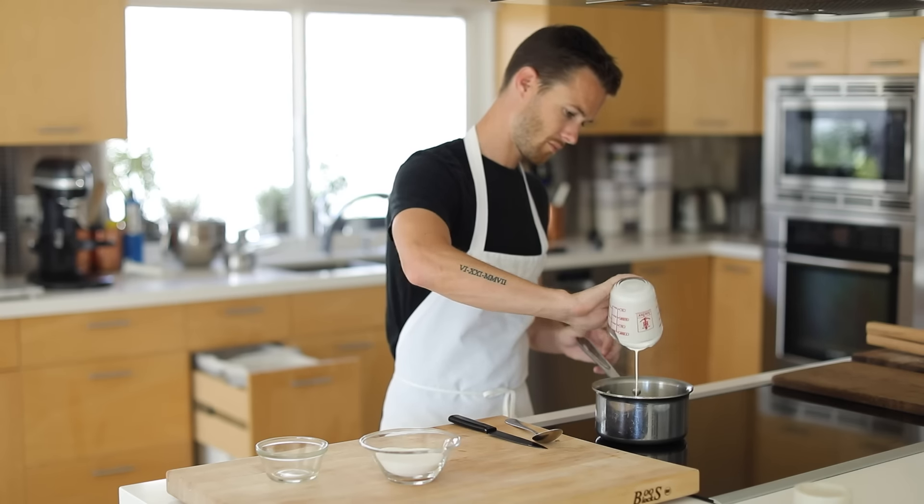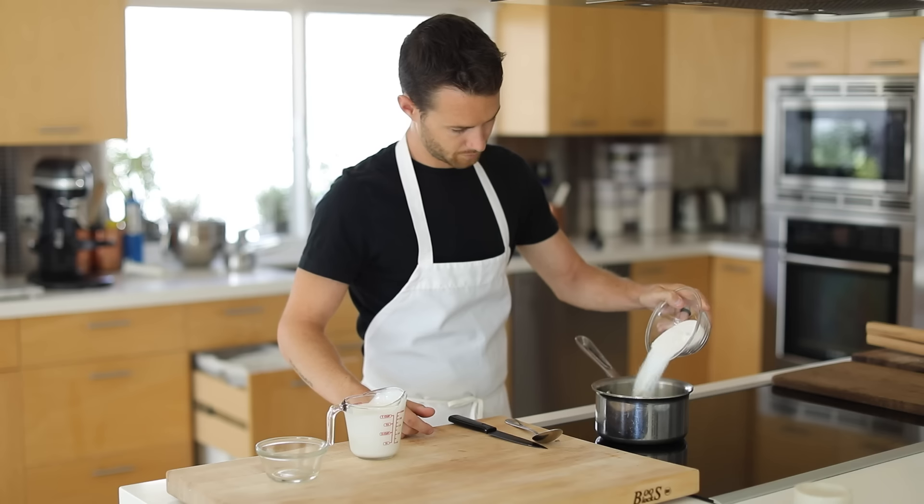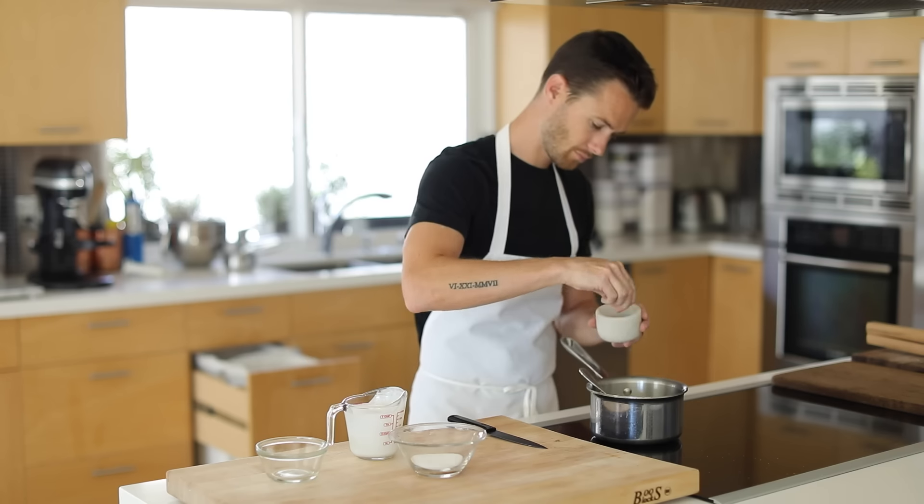Next, you're going to turn down the heat to low, pour in the cream, add your sugar, a pinch of salt, and then bring it just to a simmer.